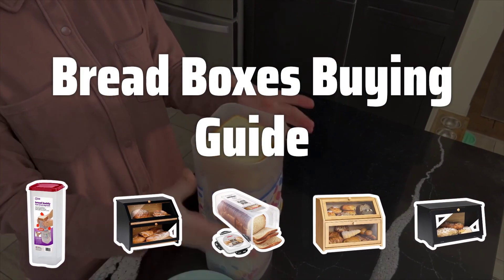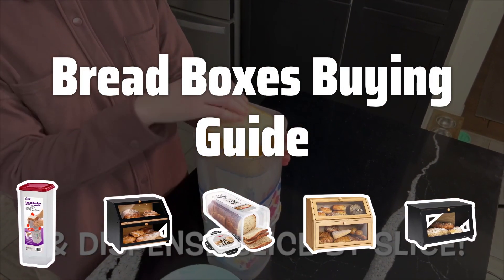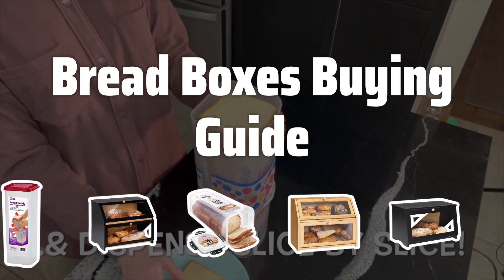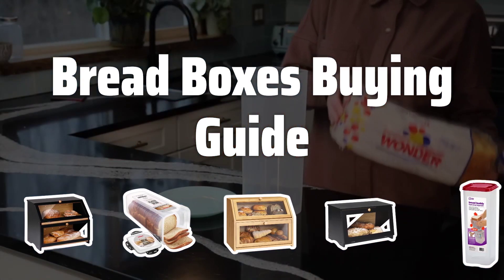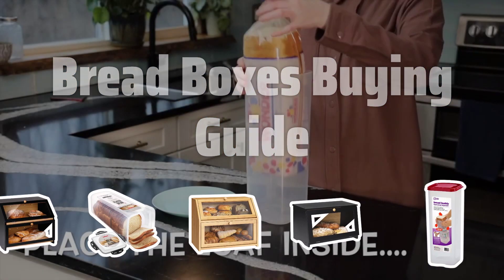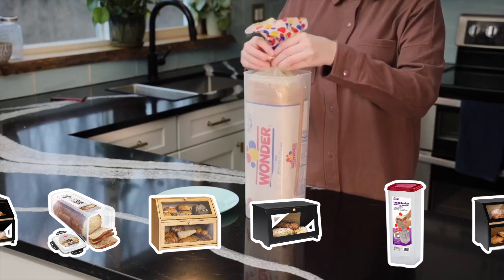Welcome to Top Best Picks. The best bread box is probably one of the most essential accessories for your kitchen. Not only does it keep bread fresh, but it also adds a touch of style to your countertop. In this video, we will discuss the key factors to consider when choosing the perfect bread box for your needs.